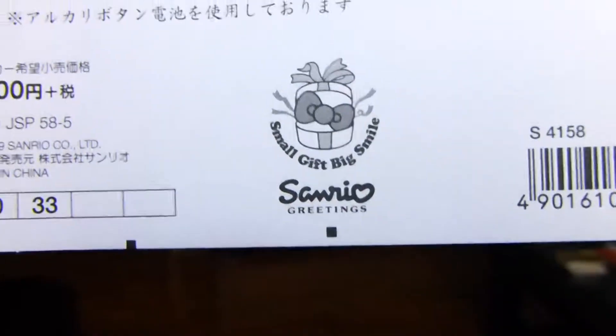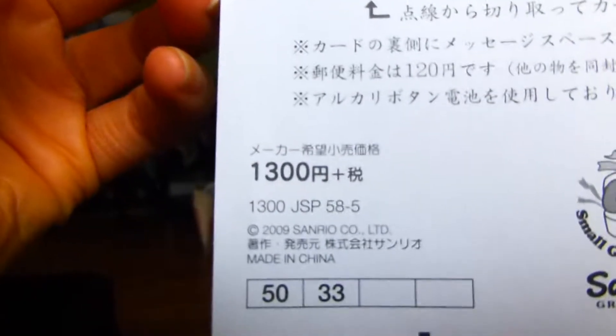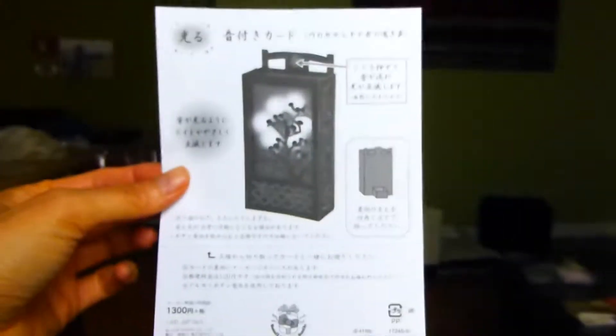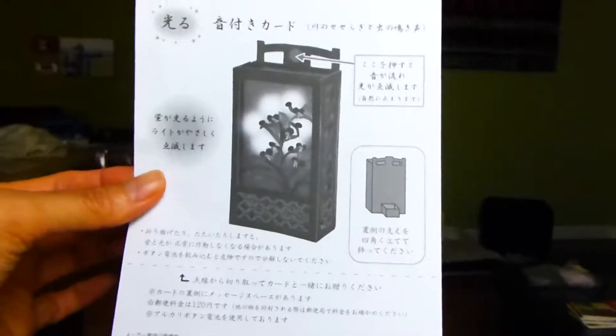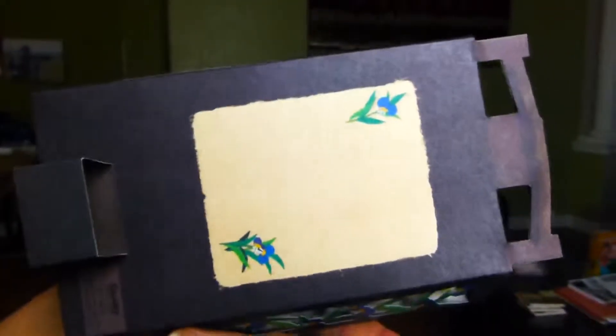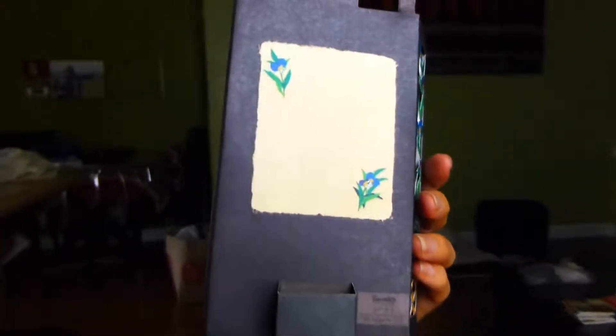This is another greeting card from Sanrio, 1300 yen, so it's about 10 to 11 dollars. In the back you can write a message.